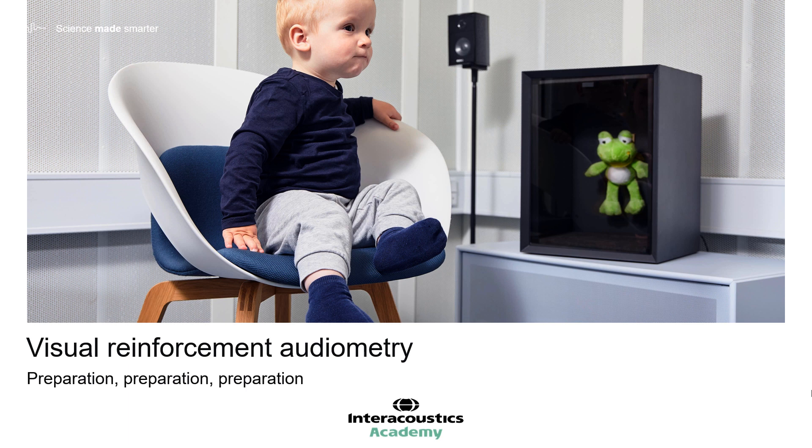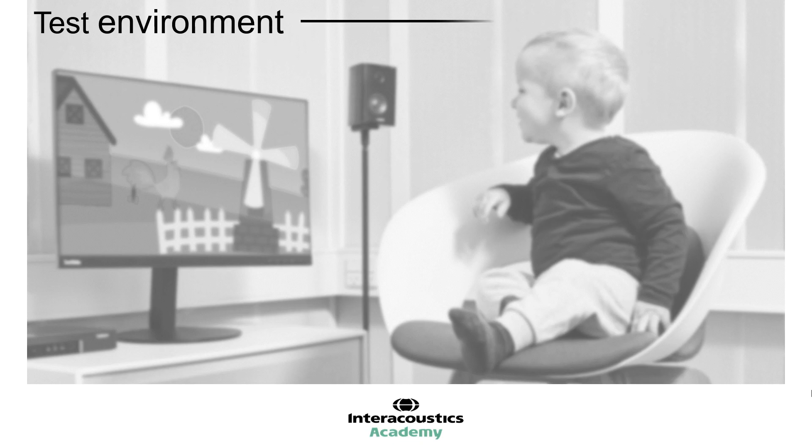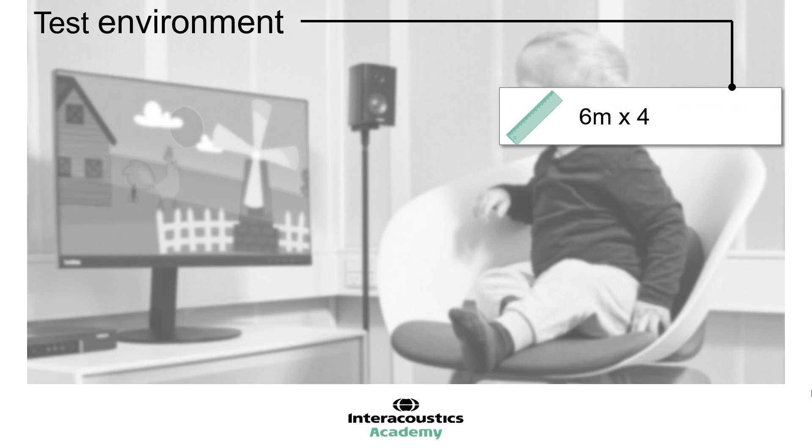Having an appropriate and dedicated testing environment is conducive to being able to perform high-quality VRA. It is recommended that the testing room is large enough to comfortably accommodate both testers, the child and their parent, in addition to the required equipment and furniture. The British Society of Audiology recommends minimum floor dimensions of 6 by 4 metres. The room should be well ventilated, with adjustable air conditioning to ensure the comfort of the child.